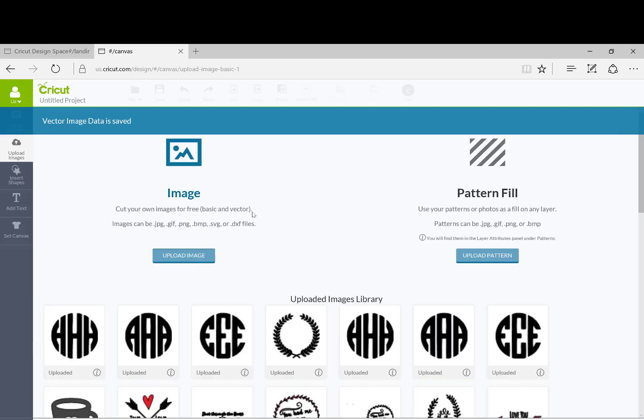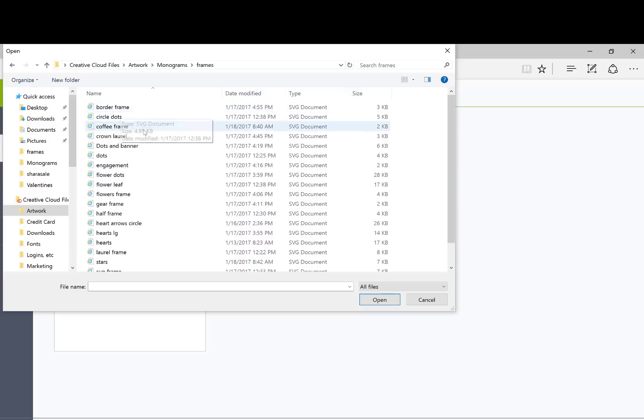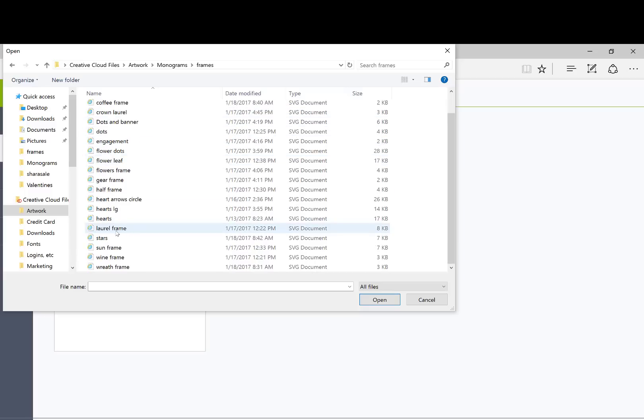I have decided that I'm going to be using the Laurel Frame. It's a little bit different than some of the other monograms. A lot of the other ones are circles, stars, hearts and arrows, or some other type of frame. But I'm going to use the Laurel Frame for this one.